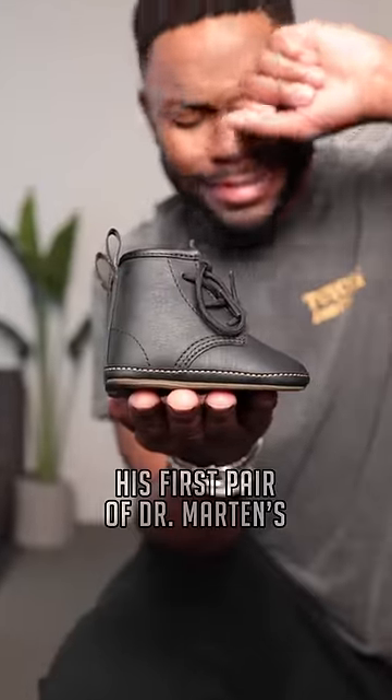Oh my God — this first pair of Doc Martens. Let's get dressed. Now as for me, I'm gonna start with these pants that I designed.